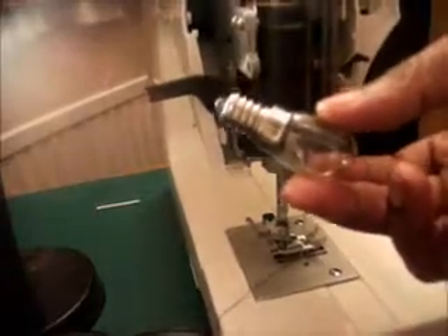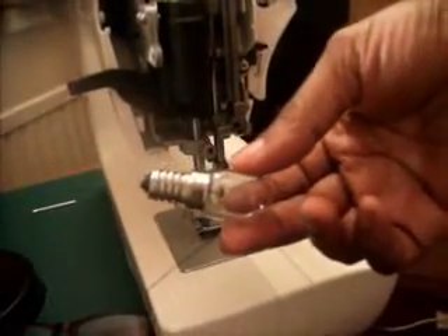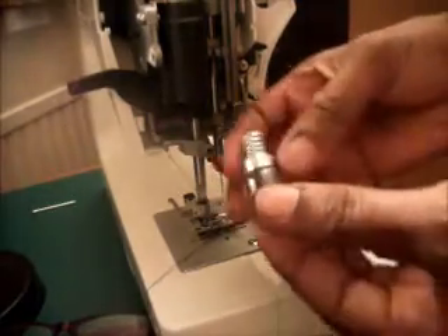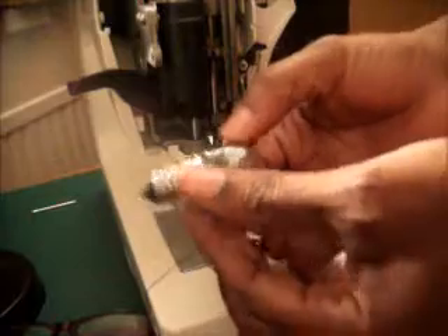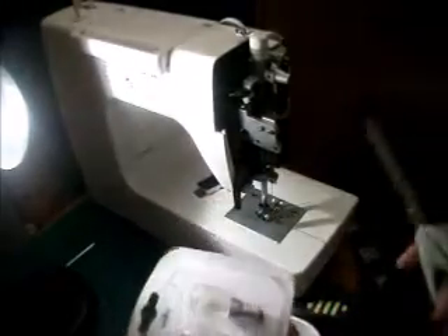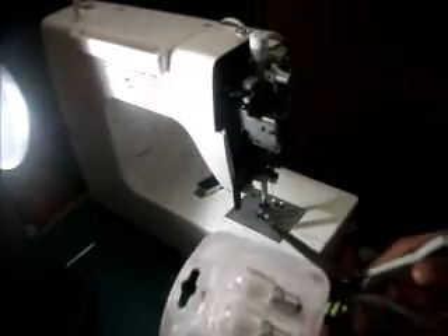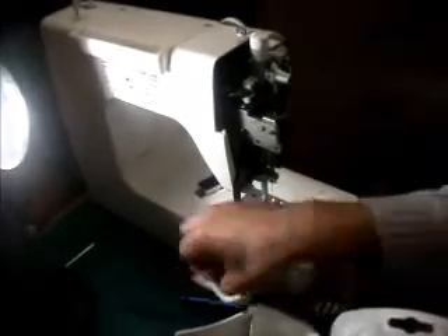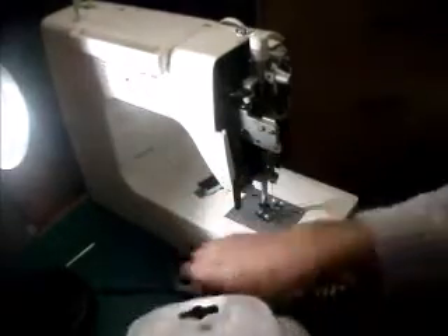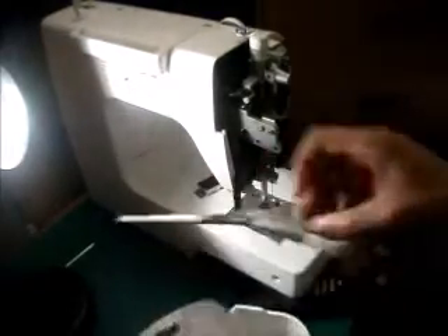You will need a replacement bulb: 15 volts and not more than 240 watts. I was able to buy this from Wilco — it contains two light bulbs, although on the packet it says fridge bulbs. I think this will do.